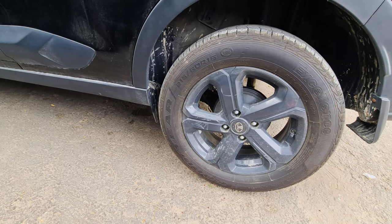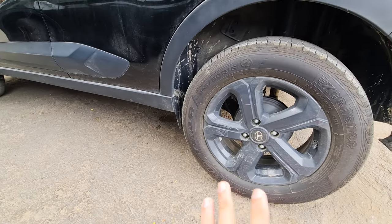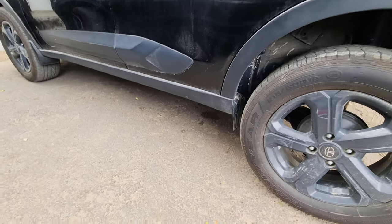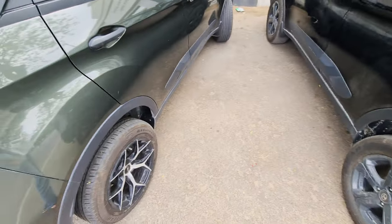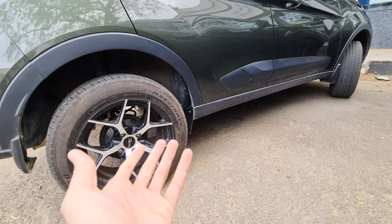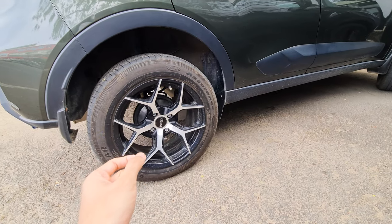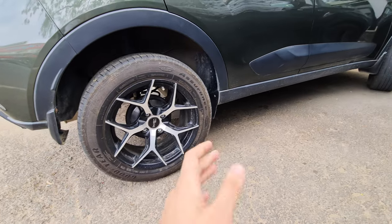Just one or two days ago, from near my side, from an i20, 4 alloys with tires were stolen. After that I was scared, and I started researching how to save them — what is the way to protect them. Because they are easily opened, people are not able to save them. Even if you put a clip or something, they will still manage to cut it and take it away.